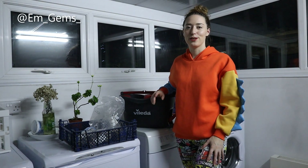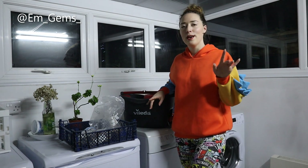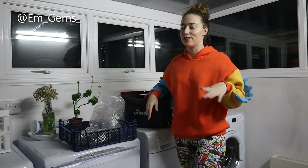Hey guys and welcome back to my channel. So for today's episode of Fossil Friday I am filming in a different location, mainly because there is zero light today for me to film, and that's partially my fault.